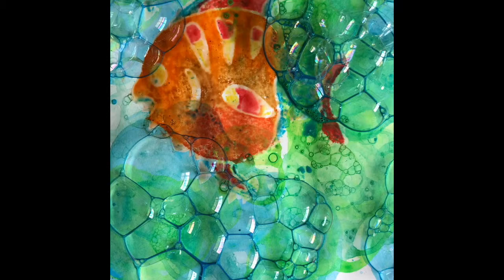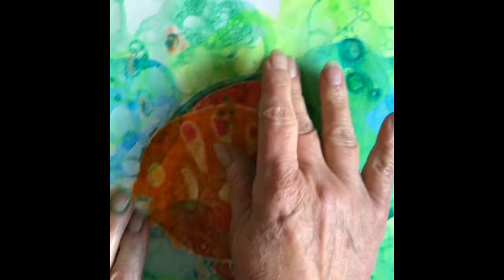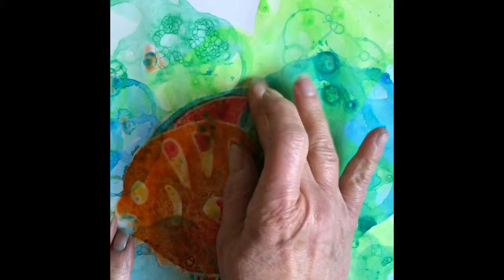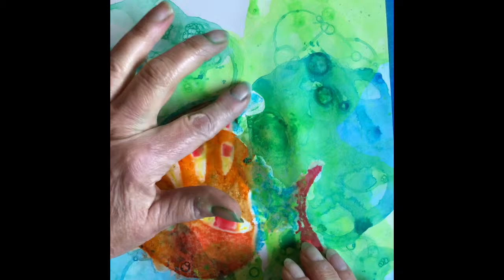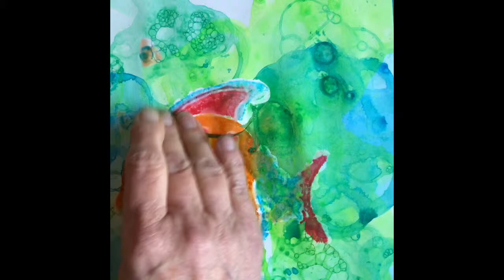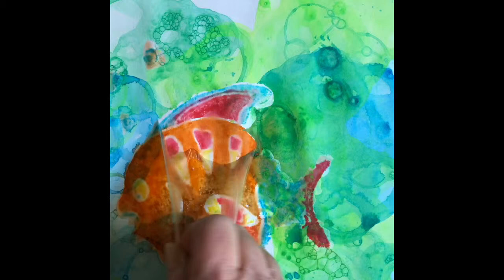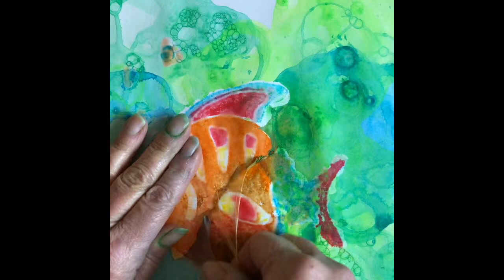Now that everything is dry, the last step is to gently roll off the masking fluid. The easiest way to do that is just to sort of rub at a corner or an edge and it will begin to roll off, just like so. You want to take your time so that you don't tear the paper. It just slowly rolls off, and underneath you'll see — just carefully pull it off — the image that you covered up.